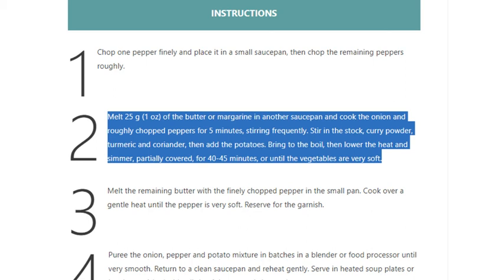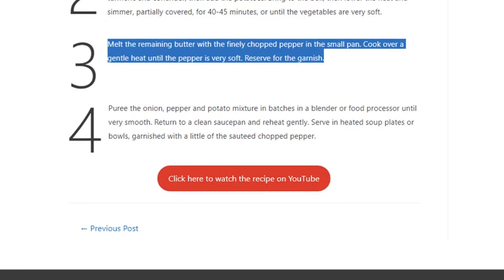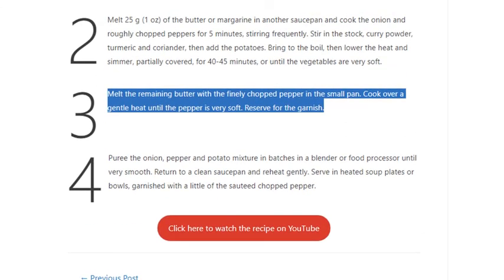Lower the heat and simmer, partially covered, for 40 to 45 minutes, or until the vegetables are very soft. Step 3: Melt the remaining butter with the finely chopped pepper in the small pan. Cook over a gentle heat.